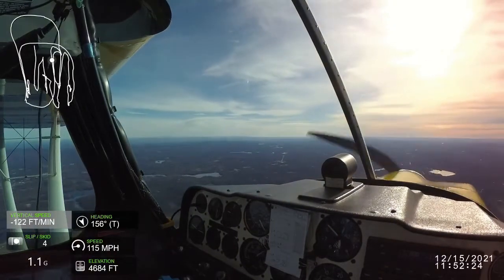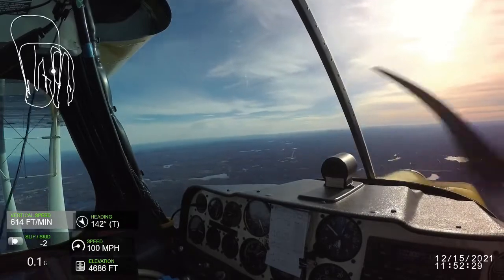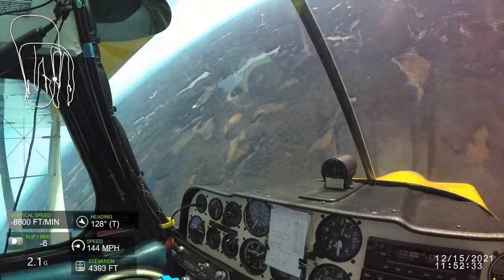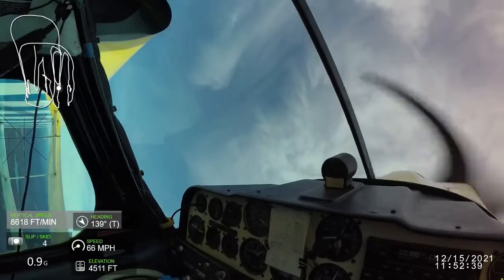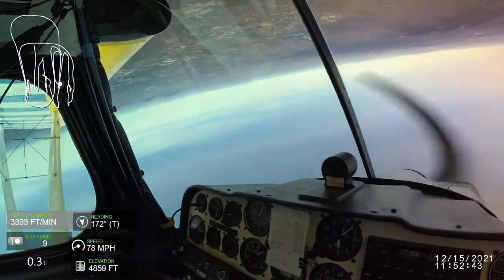Now a part to be careful with: a nice, crisp 45 degree push down — not something you do often in a decathlon. And then a pull up for a 5/8 loop with a roll on top. I'd recommend cutting power on that 45 down until you get a handle on your airspeeds.